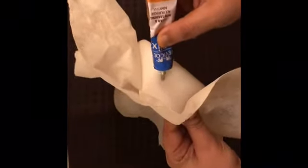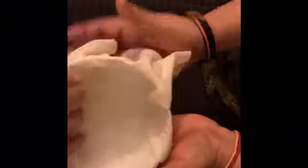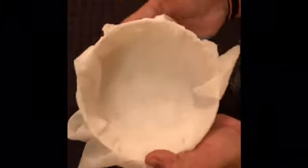We'll cut this apart. These folds over here actually make the basket look even more beautiful, so that's why we are leaving it like that. Now we're gonna just cut out the excess.